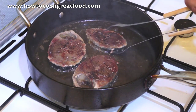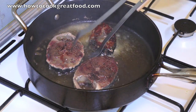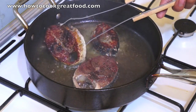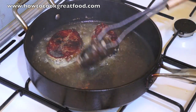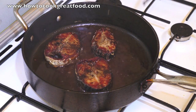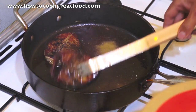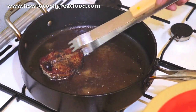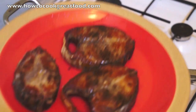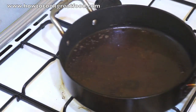Okay, now the other side. Frying is done. Take out the fish. Nice. And then I am going to use another pan.